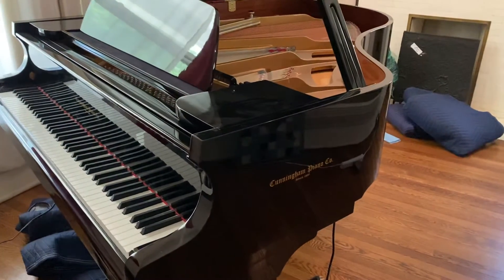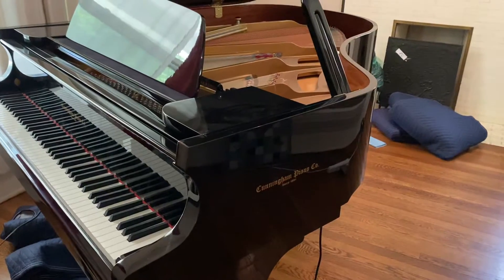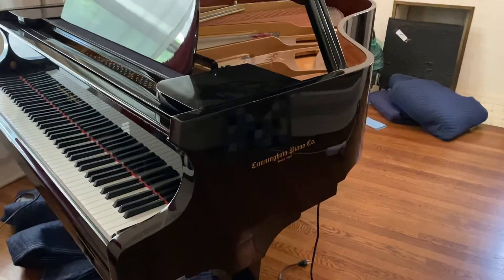Hi, this is just a short video about adding water to the dehumidifying system that's installed in this grand piano.